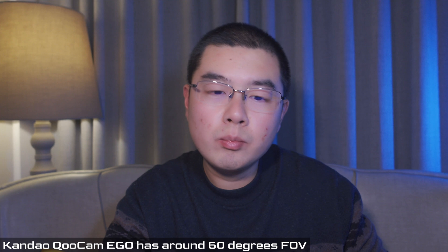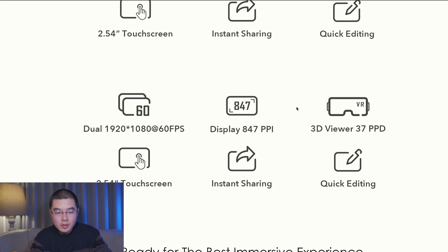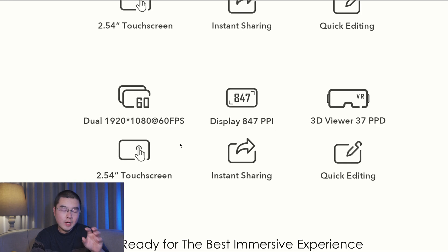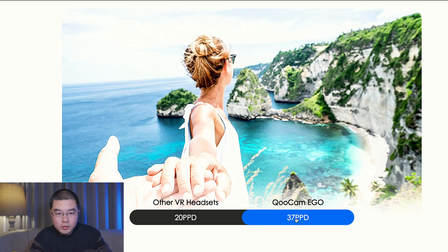That is to say it's not a VR180 camera. Looks like we got two prime lenses left and right to capture the world in 3D. With a 3D viewer and up to 30 pixels per degree, the Qoocam Eagle delivers better imaging quality under a VR headset. The headset uses the 2.5-inch touch screen of the camera as the display. The headset accessory itself has no screen — just mirrors, lenses, and a protection case — with a magnetic design to attach to the Qoocam Eagle. If that is true, I think the quality is pretty stunning.